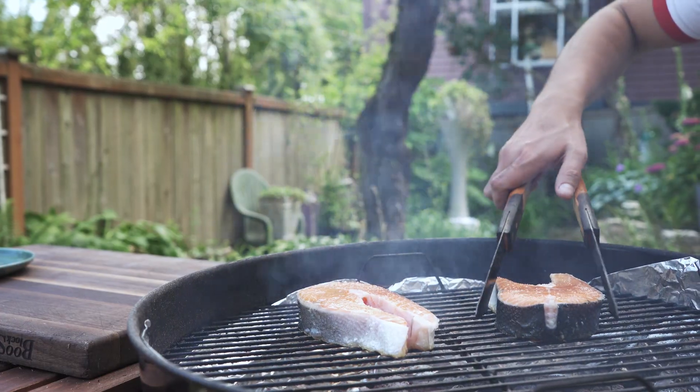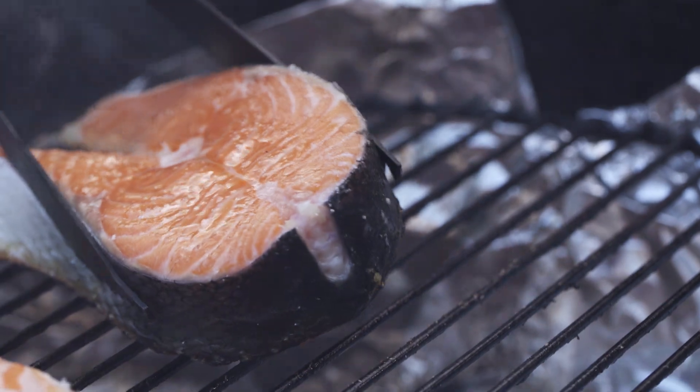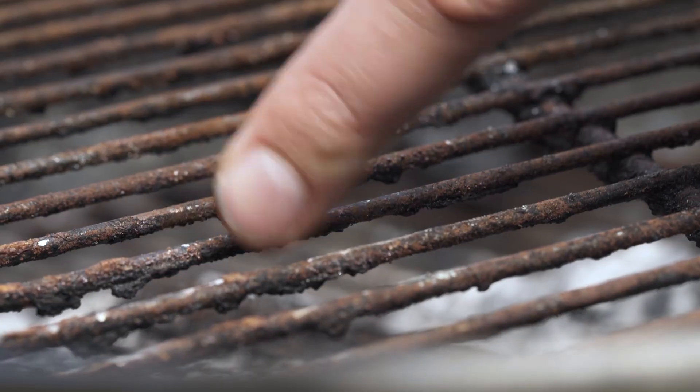Burgers, steaks, fish — especially fish — tend to stick to that surface, leaving nasty little bits behind too.